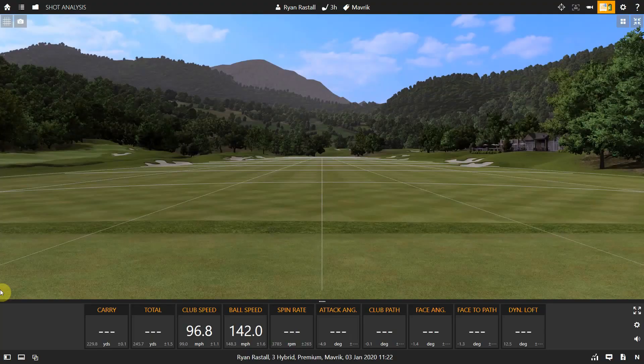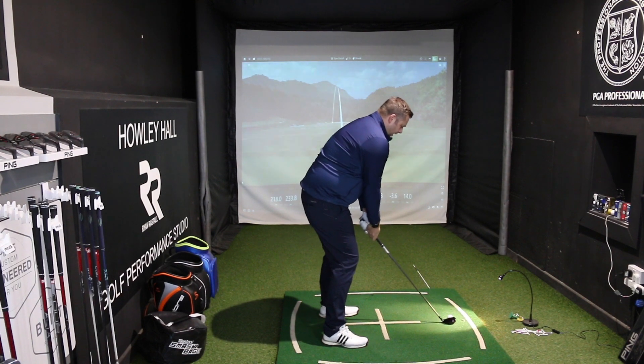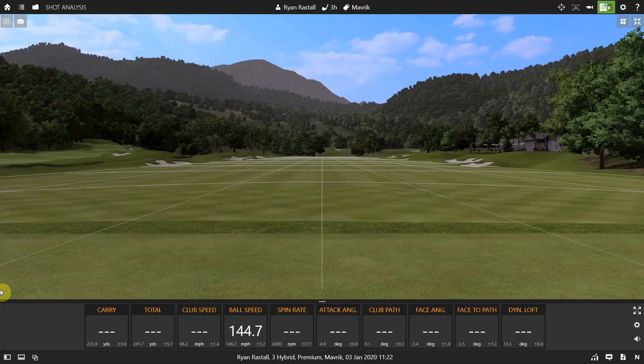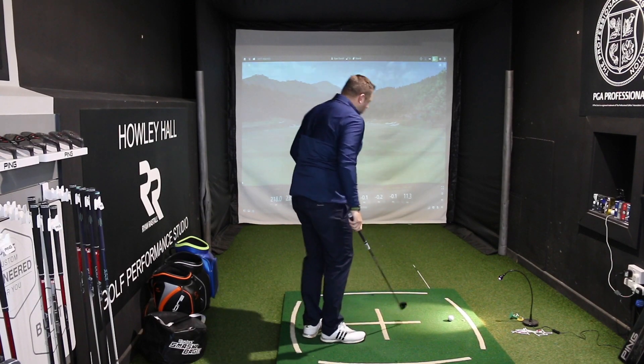Not quite out the middle, that one — a little bit left of target, but we're still seeing good speed and decent distance. It's a really nice club to hit, to be honest. Feels quite solid off the head, which I quite like — it's not sort of tinny and loud. Not a great strike again, but we'll take it — it's down the middle of the fairway. This is super forgiving. Those last two have been fairly poor hits, really, but we haven't seen a huge drop-off in distance.